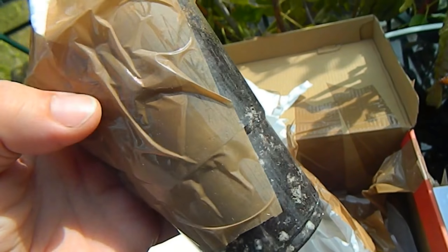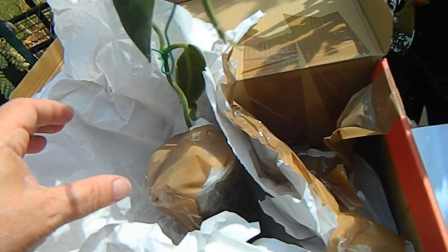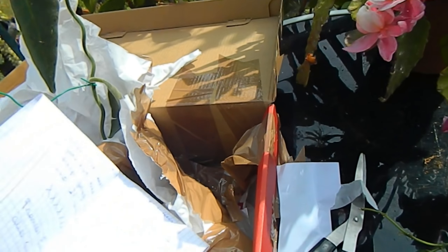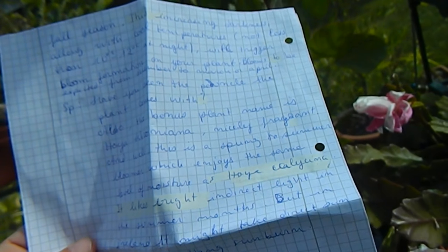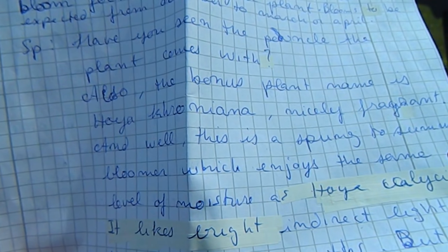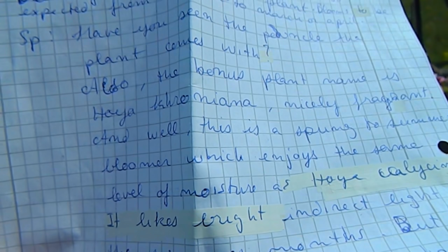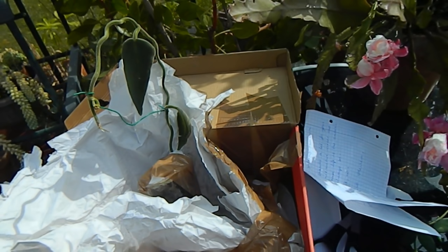I'm not going to take the top off just yet. I'm wondering what the second Hoya is — the one I opened first. It's a very long letter you sent me there, Habib. And here we go — it's Hoya chromiana, which is also nicely fragrant. My collection of Hoyas summed to just one until this very morning, so I'm delighted to have these two plants now in my collection.